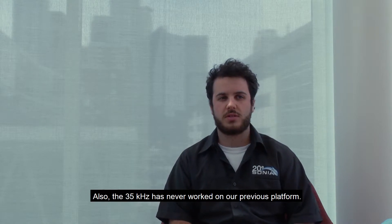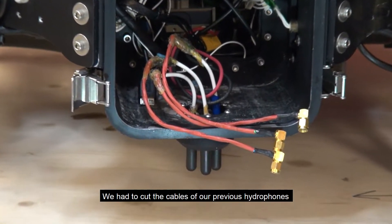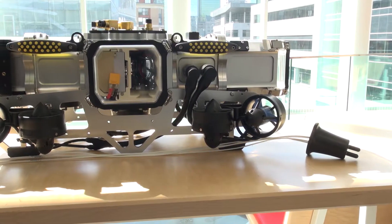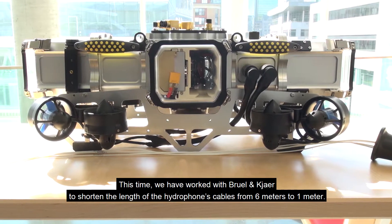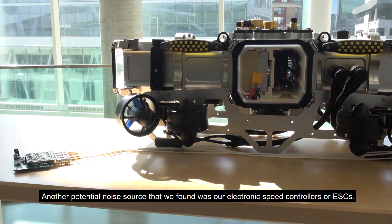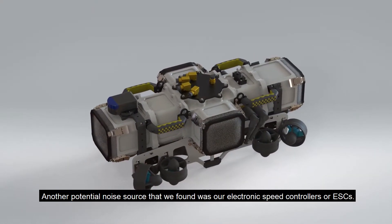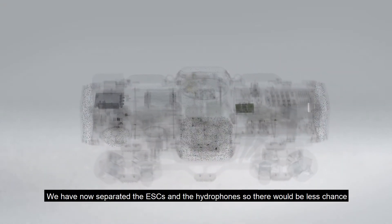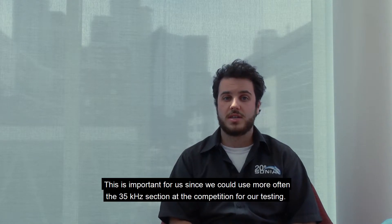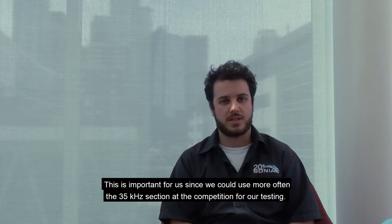Also, the 35 kHz frequency never worked on our previous platform. We had to cut the cables of our hydrophones, and this cut completely messed up the signal since the shield wasn't soldered properly. This time, we worked with Brüel & Kjær to shorten the hydrophone cable length from 6 meters to 1 meter. Another potential noise source we found was our electronic speed controllers, or ESCs. We have now separated the ESCs and the hydrophones, so there will be less chance of noise on the 35 kHz signal. This is important since we could use the 35 kHz section more often at the competition for testing.